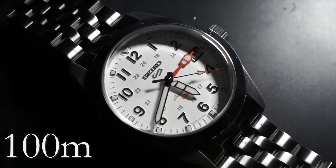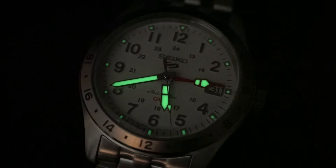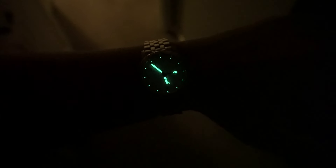This watch is rated for a water resistance of 100 meters and has the legendary LumiBrite applied to everywhere that matters, making this an excellent companion for men whose jobs require more than sitting in an office. Here's some more footage of the loom shot — Seiko does loom right. It absorbs light like a sponge and glows all night long. It's impressive because it only takes some moderate ambient lighting from inside to get that kind of performance.